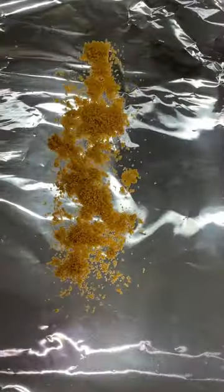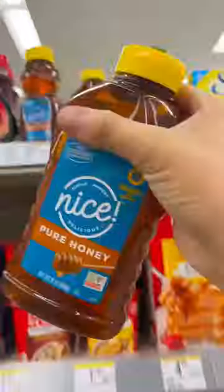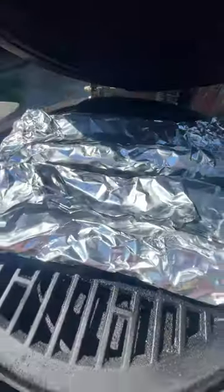Lay out some heavy-duty aluminum foil, add some brown sugar and a couple pats of Kerrygold butter. Then run to Walgreens because you forgot you had no honey — add on some honey, then place your ribs meat side down and wrap it up tight. Back on the grill for two more hours.